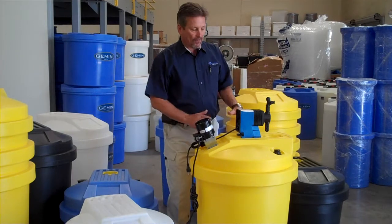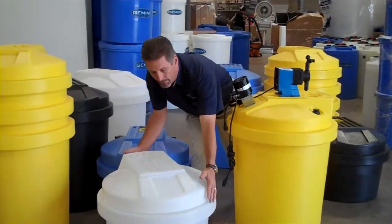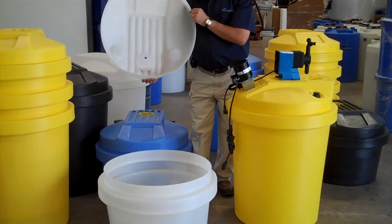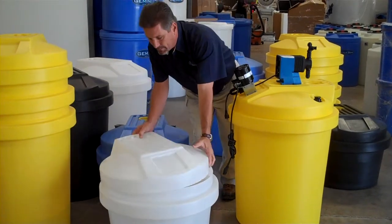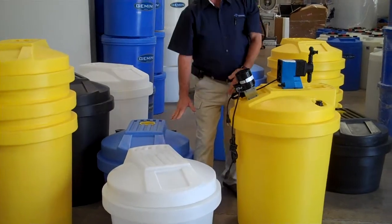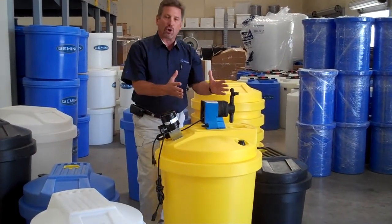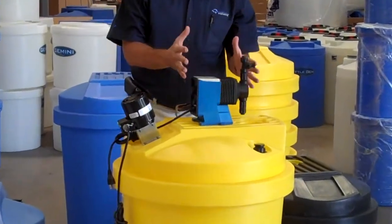The tank is molded with an integral cover that is removable. It comes right off the top of the tank, so you have full access to the interior. The top has a 250-pound load limit, so you can put the little metering pumps up to the larger chemical feed pumps right on top of the tank.